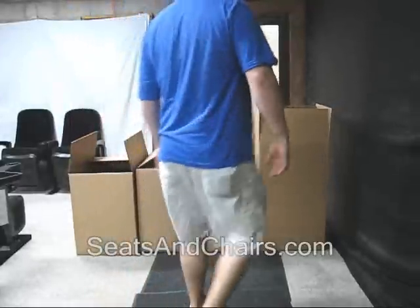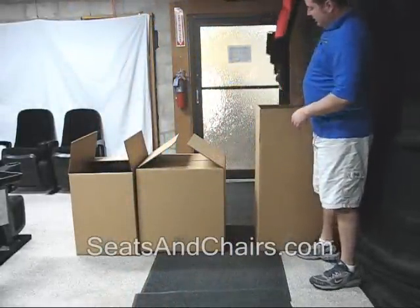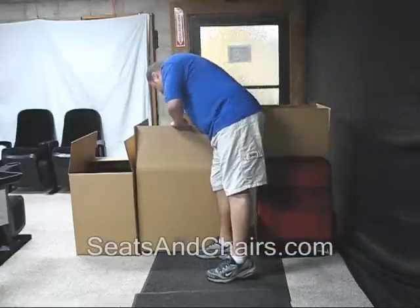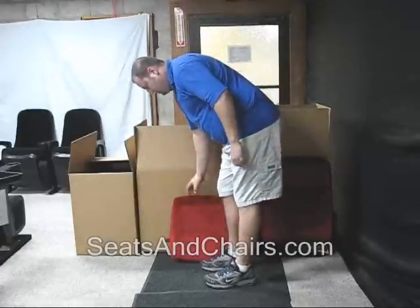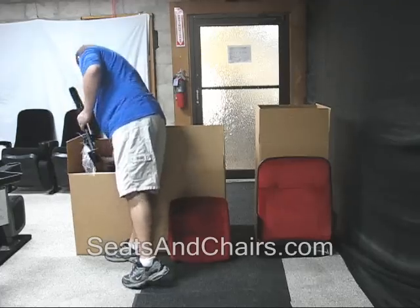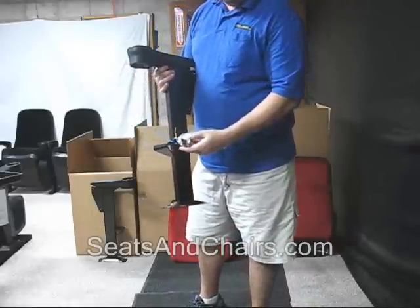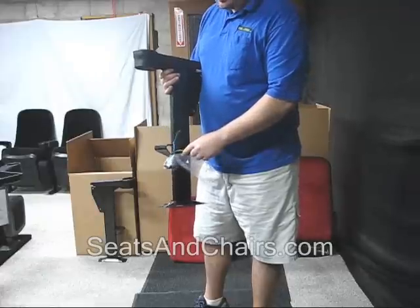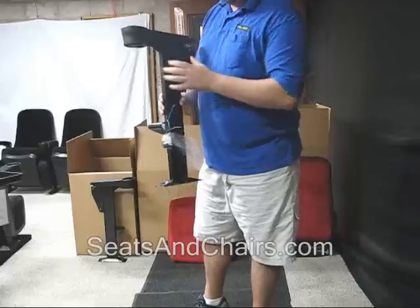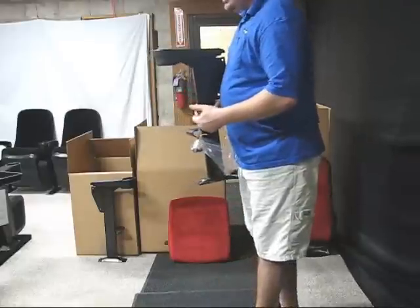Once you've received your shipment of chairs, you're going to get boxes with different parts in them. The first box will have your backs, you'll have a box with your seat, and a box full of your legs. Notice when you receive your product, you'll have an attached baggie full of the hardware you'll need to install your chairs. Make sure you look for this — if it's not on the chair, check your box to make sure it hasn't fallen off.